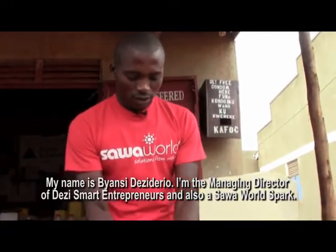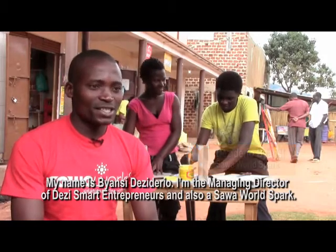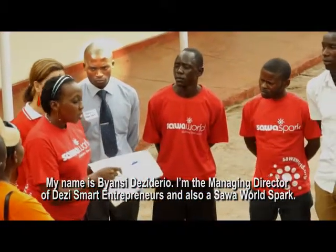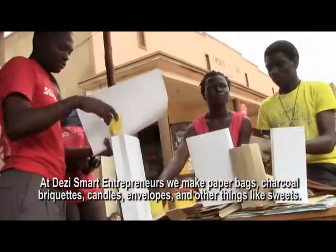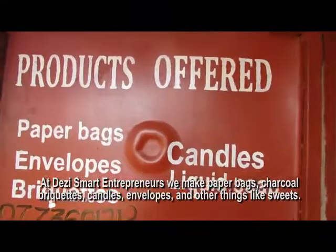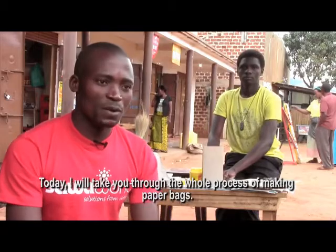My name is Emmanuel Kalievi. I'm the Managing Director of Desmart Entrepreneurs. At Desmart Entrepreneurs, we have paper bags, jackets, candles, envelopes, and other things like sweets. When we make paper bags, we have a procedure.